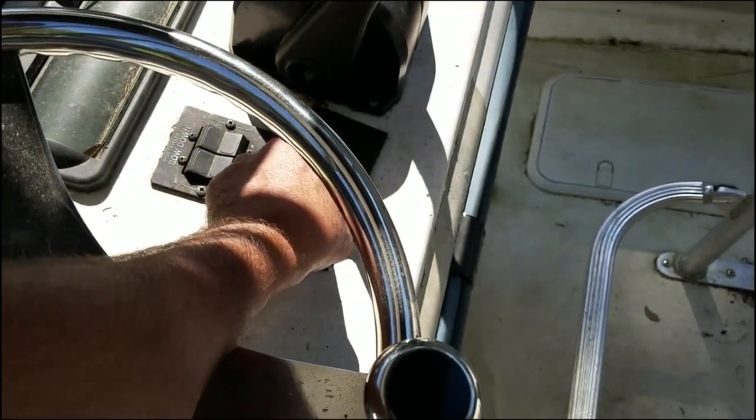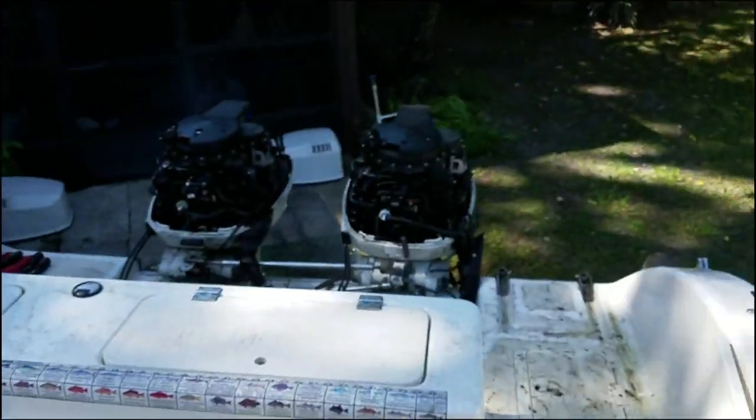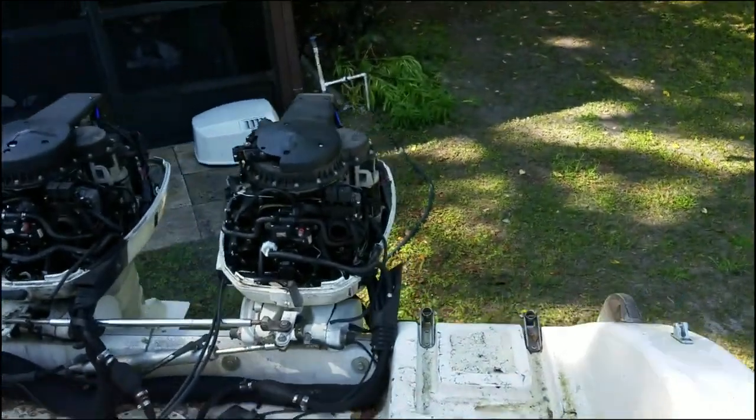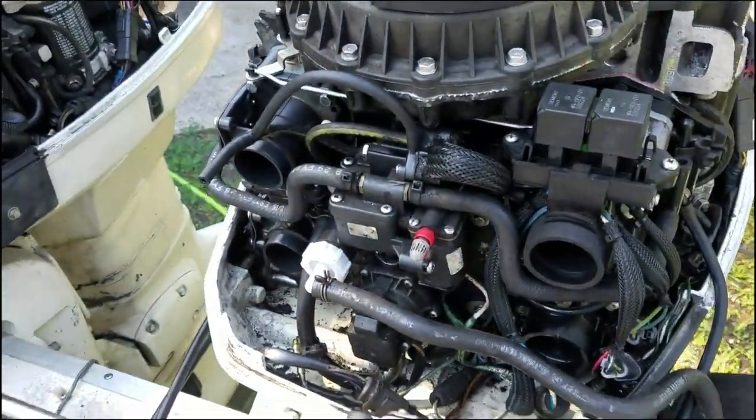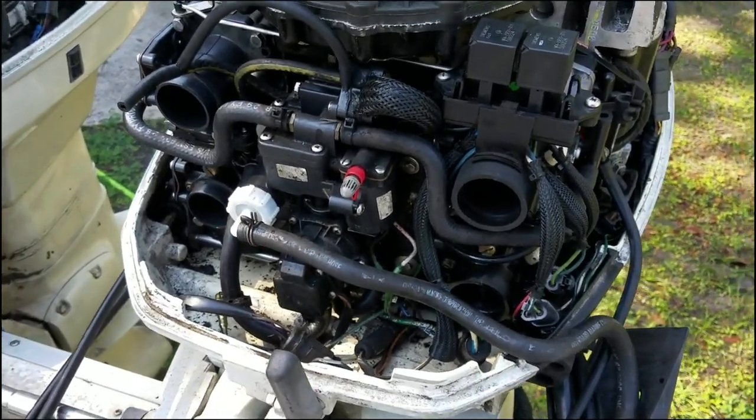I brought her another half a turn out. Let's see how that does. Fire's right up. Nice, low idle.